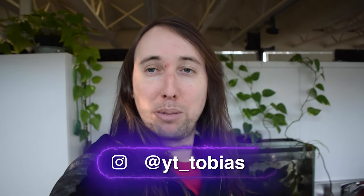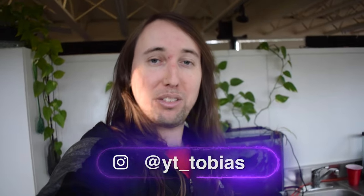If you'd like to follow me on Instagram, my handle is at YT underscore Tobias. I'll talk to you guys in my next video. Peace!